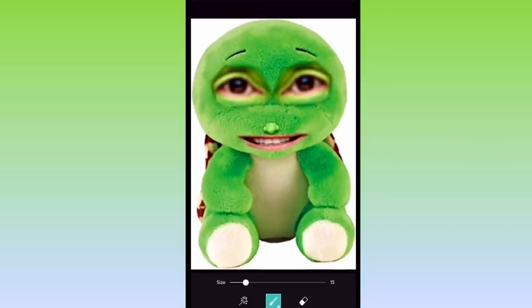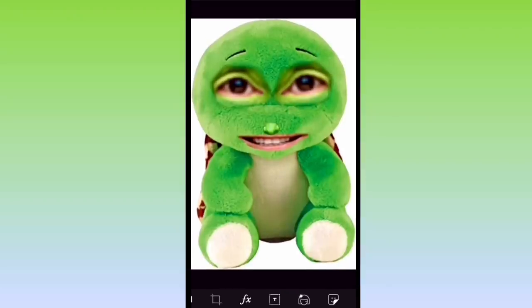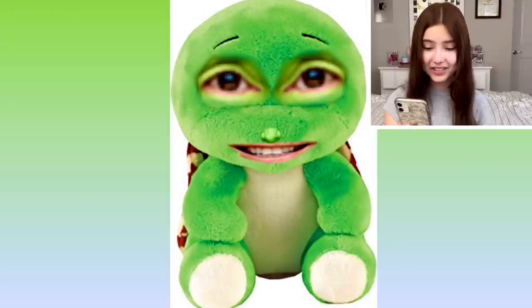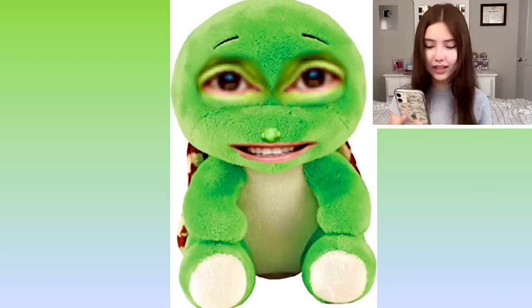I would just like to say, Ty Warner — if there's any chance that you're watching this video right now, I am so sorry. Here's Ty Warner as a Beanie Boo, guys. I think we could all agree that this is a very interesting photograph. I love how I spent years learning how to edit photos in Photoshop and this is what I use it on. Anyways, moving on.